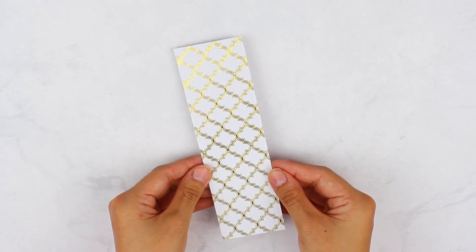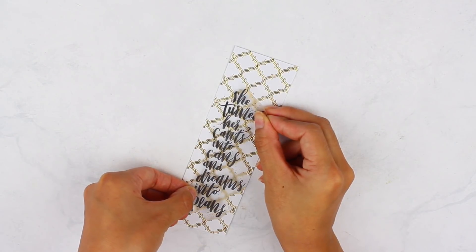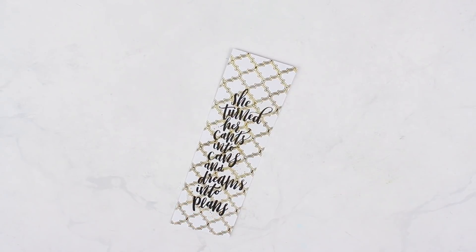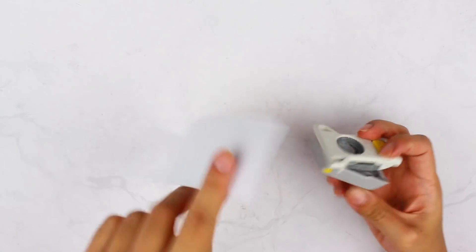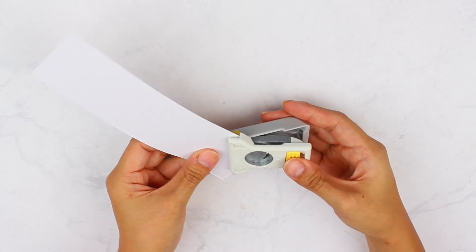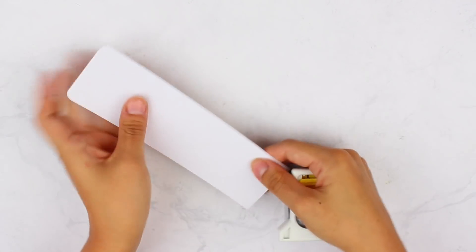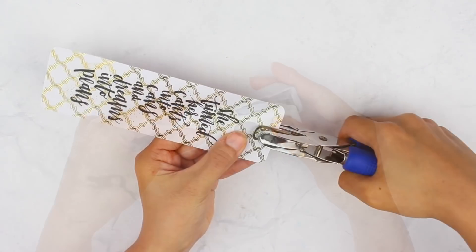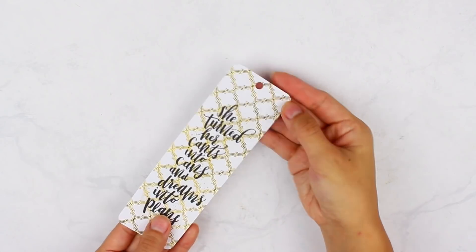First, cut down your scrapbooking paper. My bookmark is 2x6 inches, but you can make any size you want. I found a sticker from my sticker packet that fit my bookmark perfectly, or you can freehand or draw anything you want. I also have a corner rounder to round the corners — this is totally optional, but I like that rounded corner look. If you don't have this punch, you can just use scissors. Next, punch a hole at the top of your bookmark because we're going to insert the tassel through there.